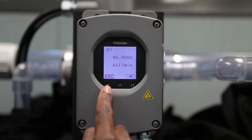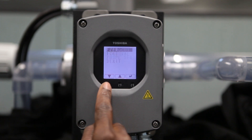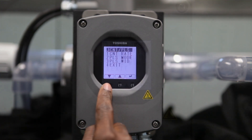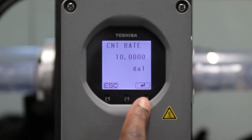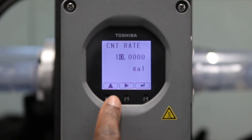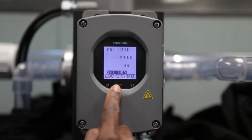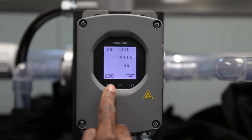Now that the settings have been corrected, the meter should read accurately. One last setting to consider is the Totalizer, accessed by the Count Pulse menu. Find the Count Pulse menu by escaping from the Range menu and using the arrow to find the Count Pulse menu and selecting Enter. The Count Rate and Engineering Unit are now displayed. Here, the display shows 10 gallons per one count or pulse output. To adjust the count to every one gallon, simply select Enter and use the arrow keys to change the count from 10 to 1.0. Select Enter to confirm and set OK by pressing OK, then Escape.